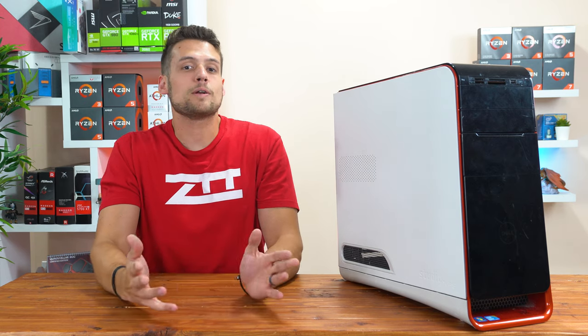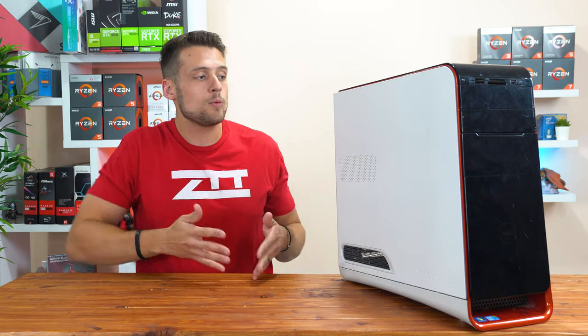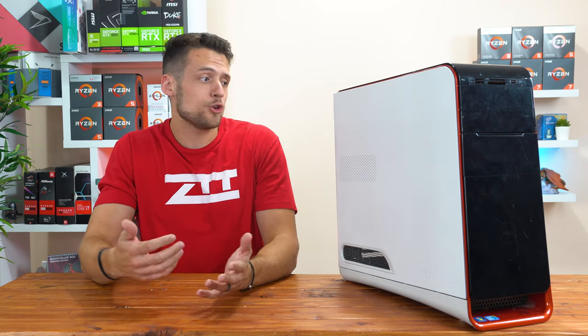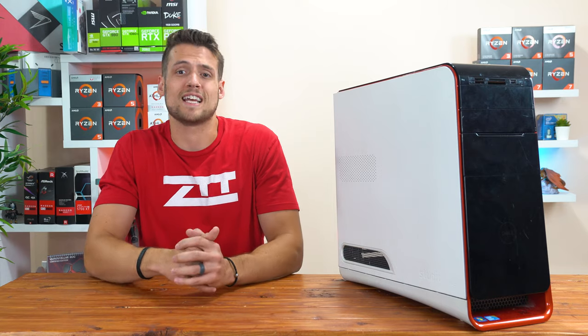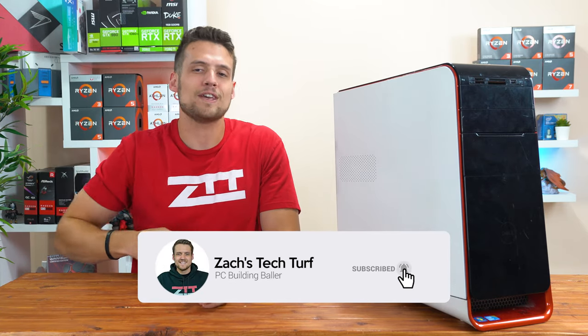Welcome to Zach's Tech Turf. Today we're going to be talking all about live streaming on a budget gaming PC, specifically with this $400 one that I made a video on a couple of weeks ago. If you're new here and you want to see other live streaming or PC building videos just like this one, then hit that subscribe button down below and also that notification bell, that way you never miss an episode.